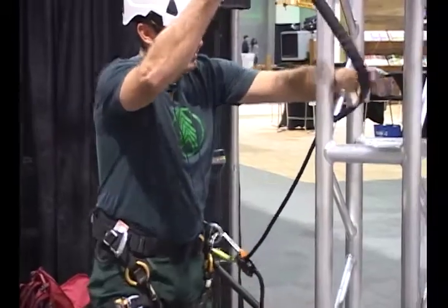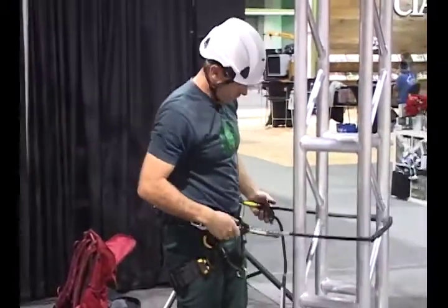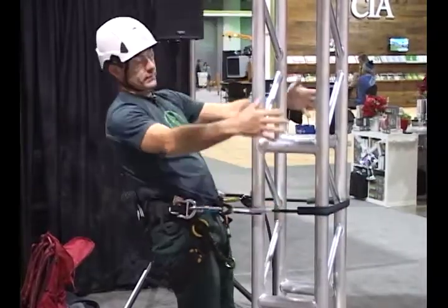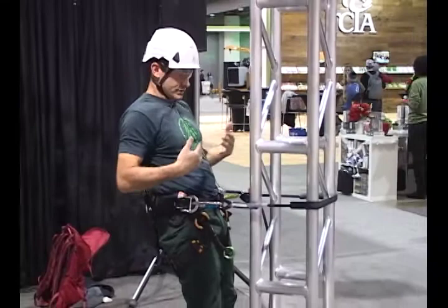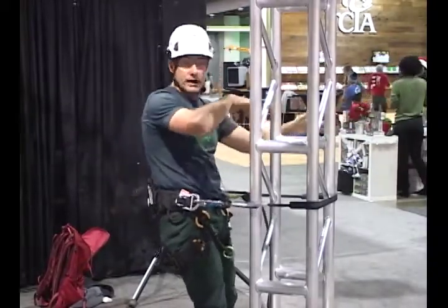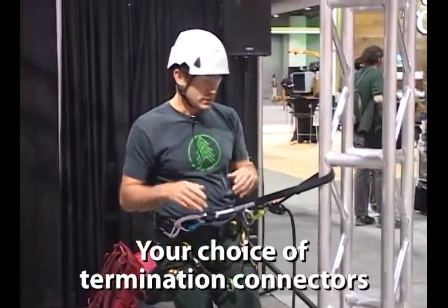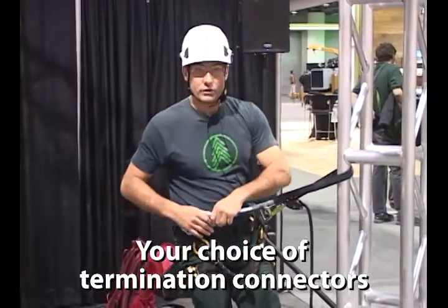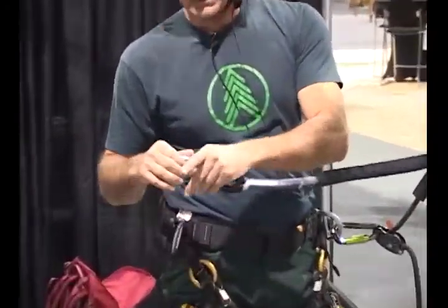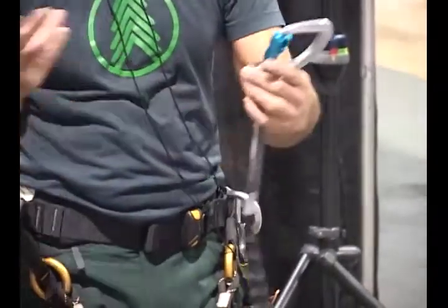What makes that really nice is you can cinch this up really close to the spar. Especially if you have a bigger diameter spar and you have short arms, you need to get as close to that spar as you can when working around the other side to make cuts. You can kind of mix and match length and the hardware that you get. This is a captive eye with an auto-locking carabiner, so you can choose whatever hardware you need.